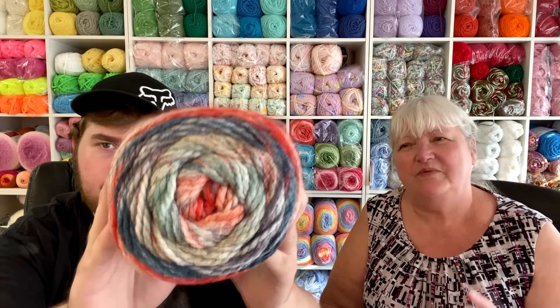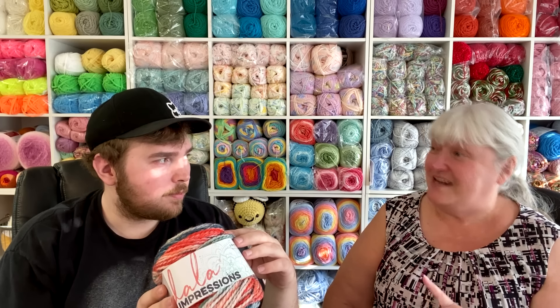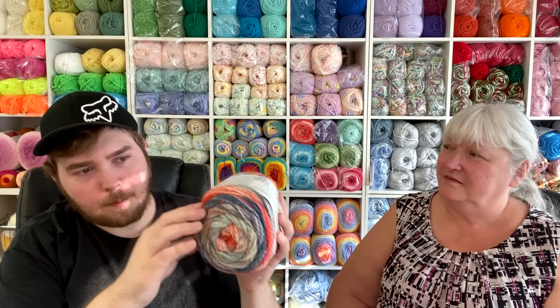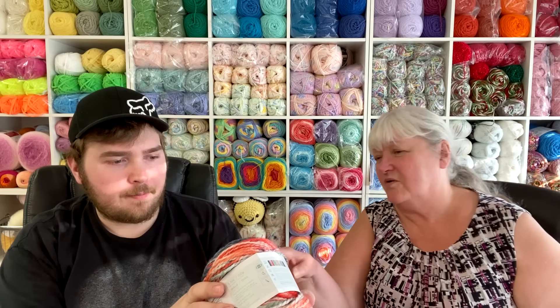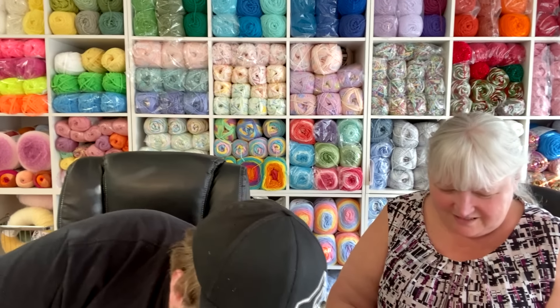Woodstock is a bit of a strange color combination, but I've found in my experience that sometimes a yarn I don't like in the skein becomes my favorite when worked up. It has very contrasting colors — a bright reddish orange moving into a dark blue, some purple, and what looks like a light creamy greenish mixed with white. I'm very curious to see how it looks worked up. This was my least favorite so far.